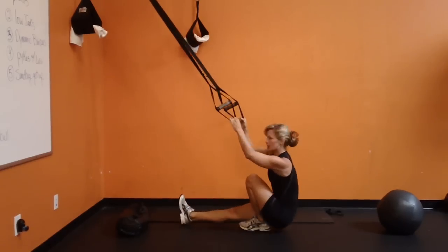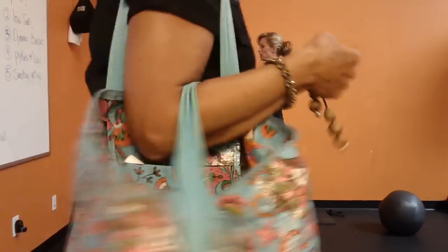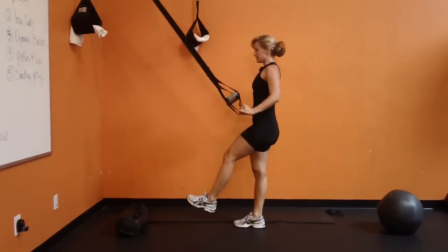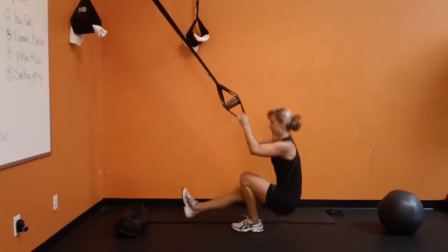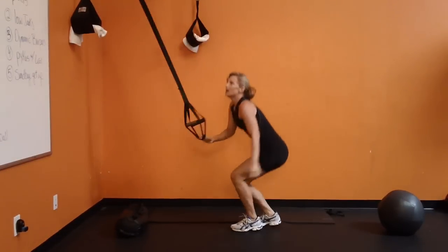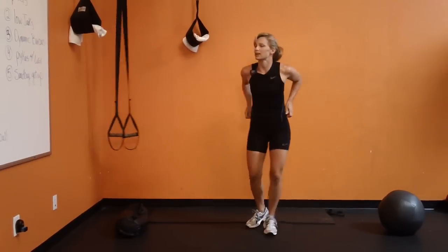I don't want to scare you, I'm filming. You're walking into the camera. Oh, I'm so sorry — it's okay. This is Melissa. You can come say hi. I missed my timer. I don't know what I'm doing now — low jacks.